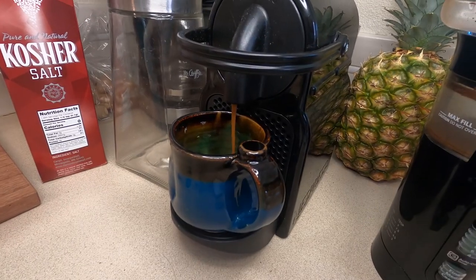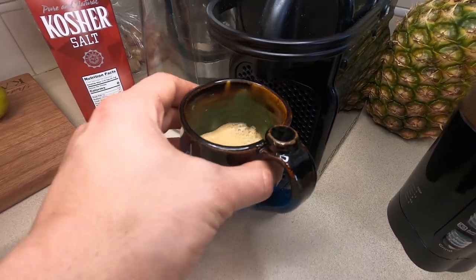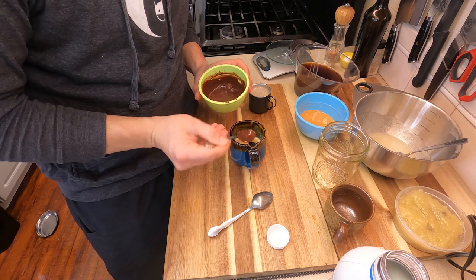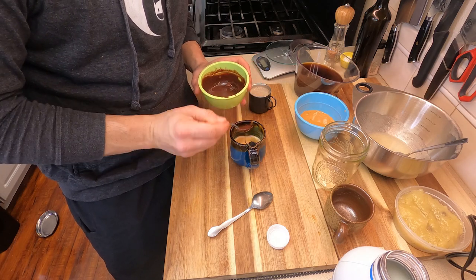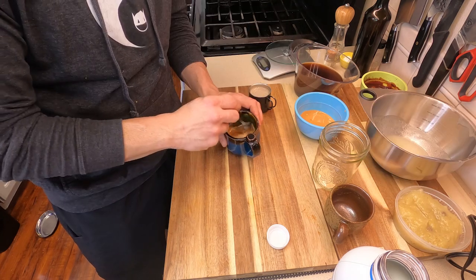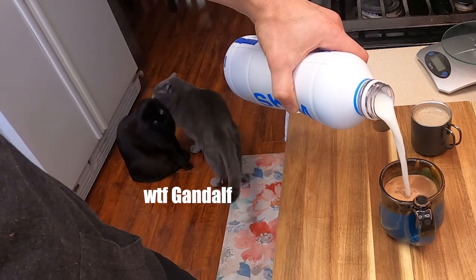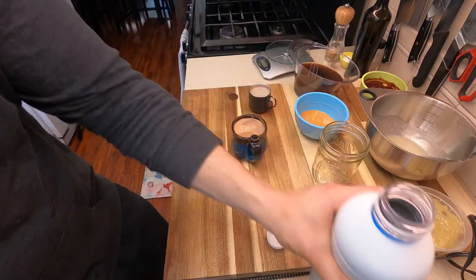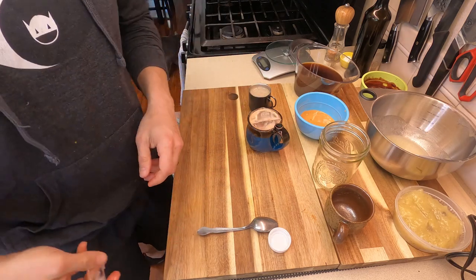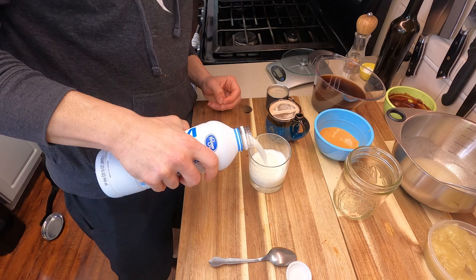Now we're making the banana mocha. We also need espresso, so I'm busting out my Nespresso maker and pulling one shot — look at that froth. We're going to add about two tablespoons of our ganache followed by two tablespoons of our banana syrup. This mixed together really well because of the hot espresso. Now we fill it with cold milk to cool the mocha down a little bit, then hit it with a couple of ice cubes and we're pretty much done.